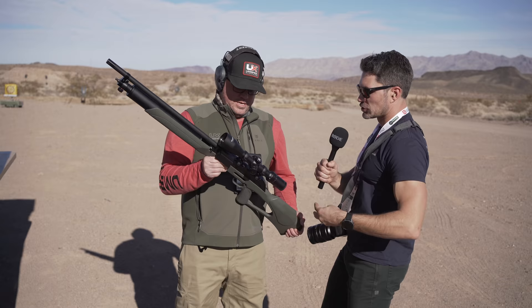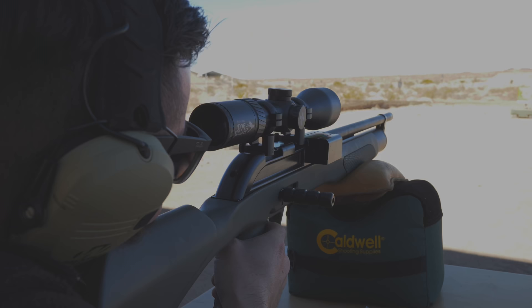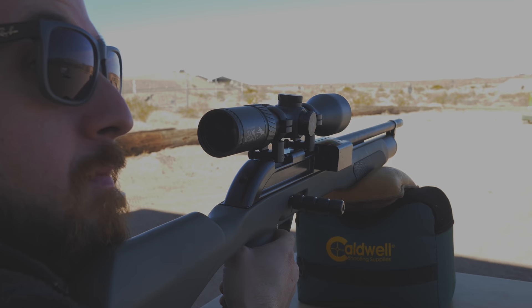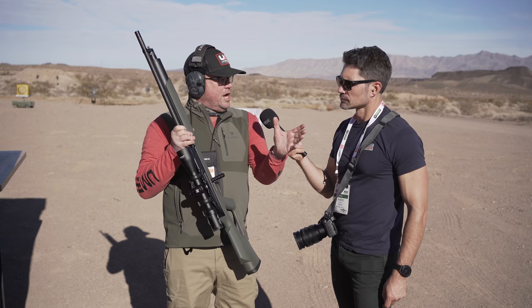The stock - the way this thing is designed, when you pull it up and shoulder it, it has a nice slim feel, almost like the Air Saber. The cheek rest is good. There's Picatinny on top so you can mount optics. As we roll it to this side, you can run a red dot on this thing if you want - for birds, rabbits, or whatever. To me, if you're going to use this gun, a one-by-six scope works great.